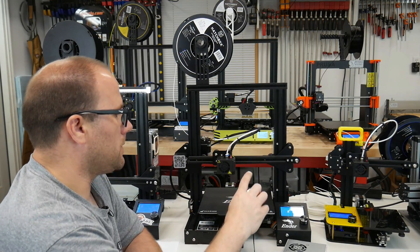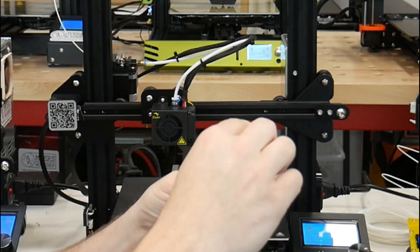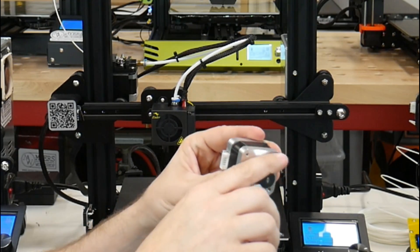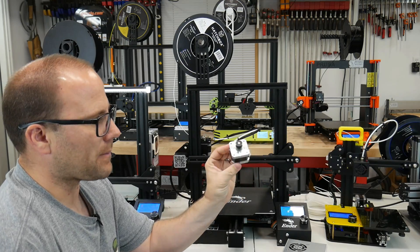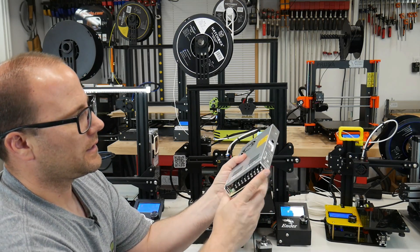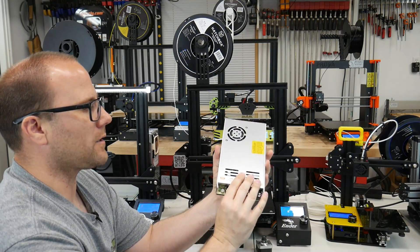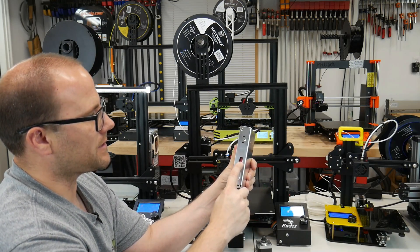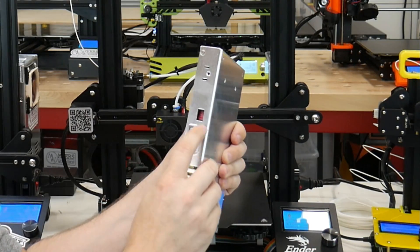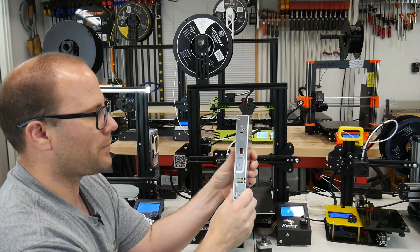Here we have something called a stepper motor. Every axis has one of these — it's driven by the printer, turns a little knob, and that runs your belt or screw to make everything move. Next we have the power supply. This is a pretty generic power supply that comes with most every one. Most of them have a fan. There are better quality ones. Most have a switch on the side for country voltage — I'm in the United States so I'm running 115. If you're outside of that, flip the switch to 230. Make sure that is switched to the right country before you plug it in.